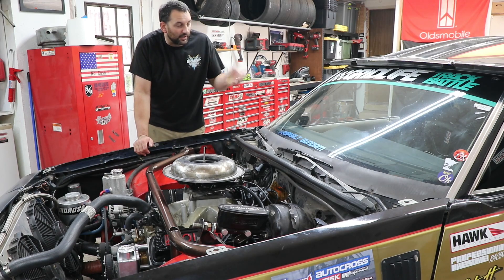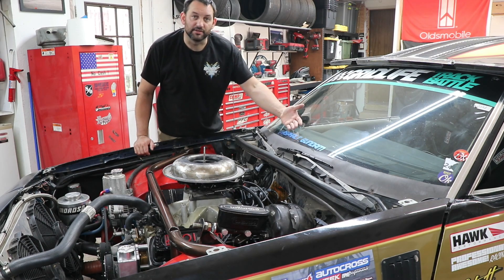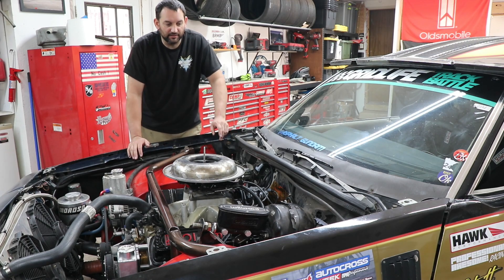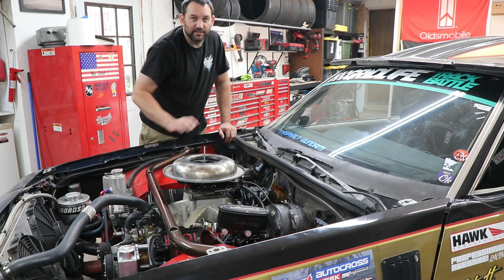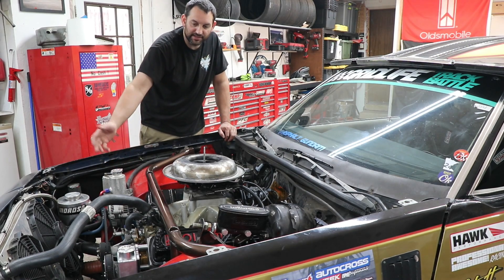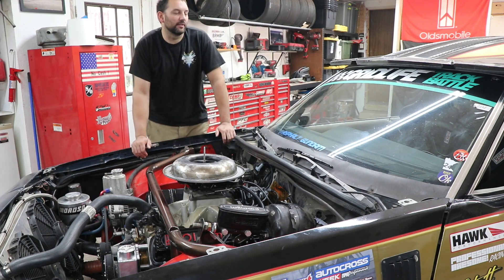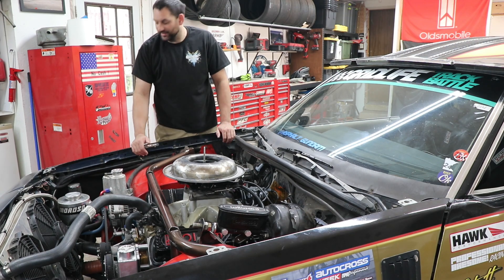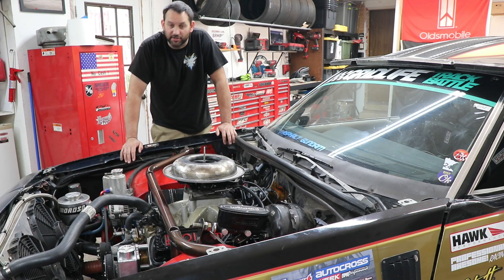Ever since putting the cowl hood on, I know I lost some aero performance on the front of the car. A lot of that is due to the high pressure zone on the windshield pushing air into the cowl and creating lift on the hood. I want to seal it off and do an actual functional cowl induction. At Road America a couple weeks ago I noticed the front fenders were pushing out during high speed sections, so there's pressure being built up that we need to let out.